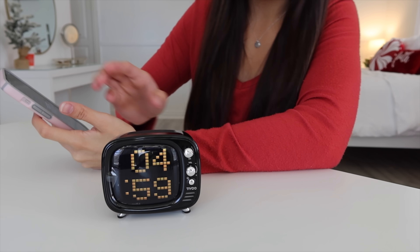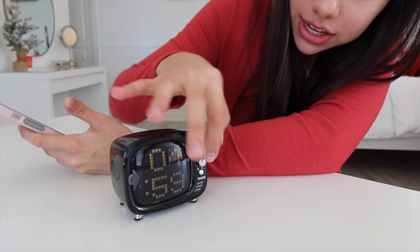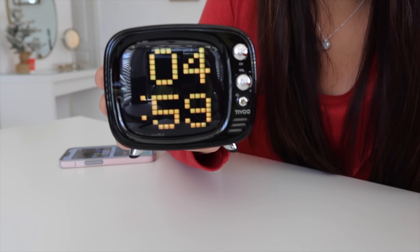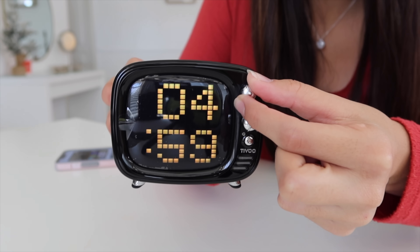I'm going to go ahead and connect my phone. Let's test this baby out — it synced. So it plays the time, but I'm pretty sure we can play music on it as well. Does the volume actually work? Oh my gosh, these little knobs. If you twist it to change the volume, it will literally change the volume. The channel literally changes the channel.